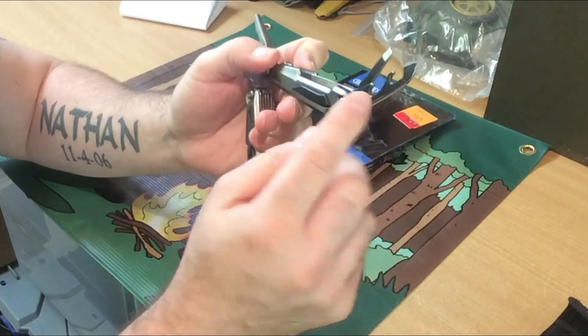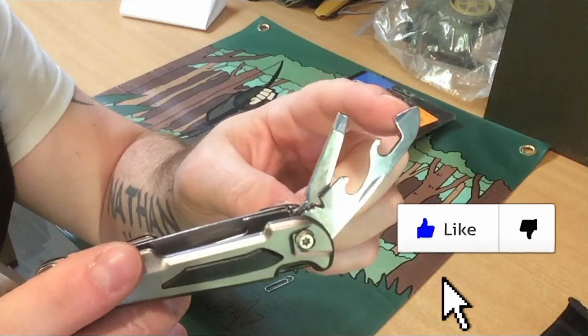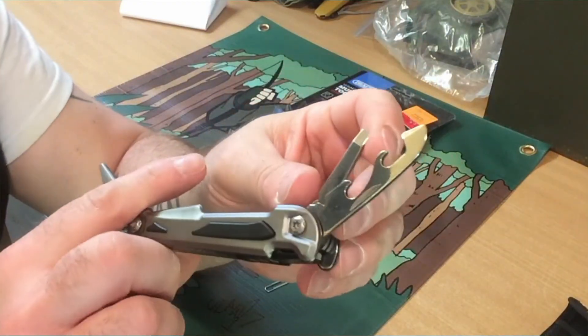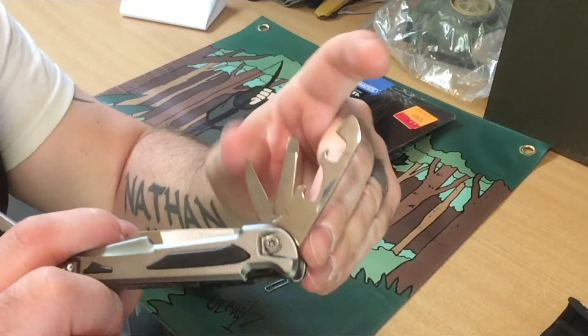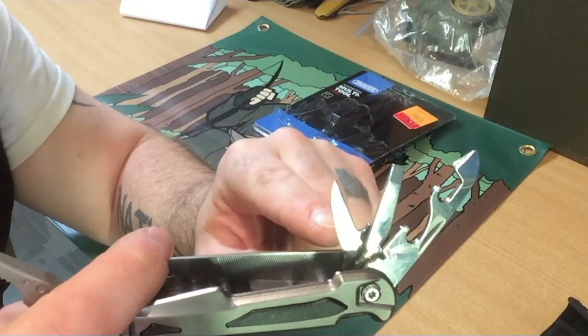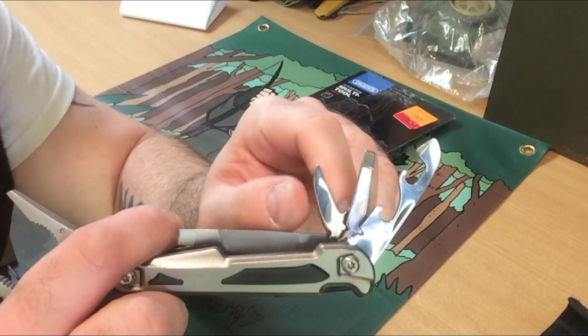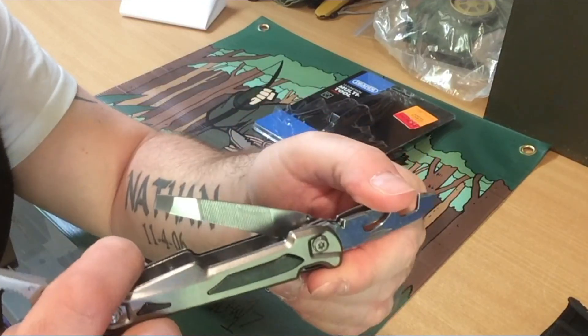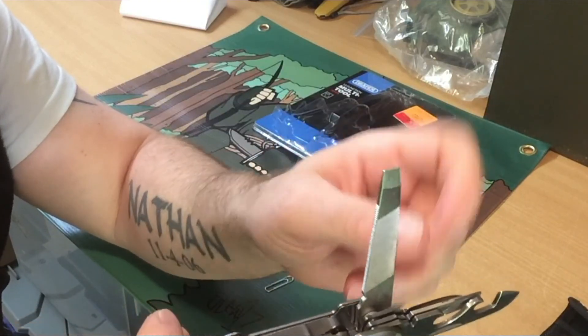You get a bottle opener, a can opener, and a flathead screwdriver. Then you get this one which is supposed to be a small knife, but it is dull as a butter knife, so I'm going to have to sharpen that one — not too fussed with that. Then you get a nail file with a large flathead screwdriver.